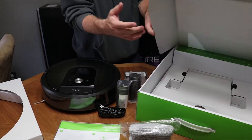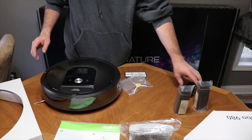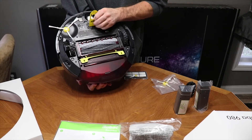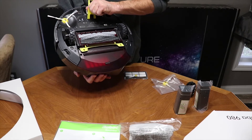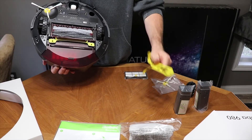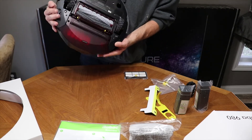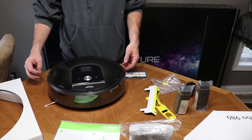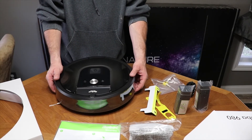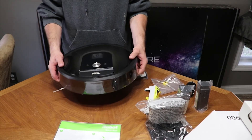That's pretty much all that comes in the box. To activate it, pull out the battery tab slowly — sometimes it doesn't come all the way out and you have to unscrew it to get the rest of the tape. Once that's out, it's activated. Then pull the tab loose and remove the protective covering around the front sensors and the back, which keeps it from getting scratched during shipping.